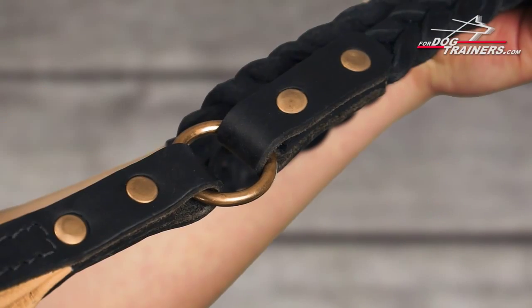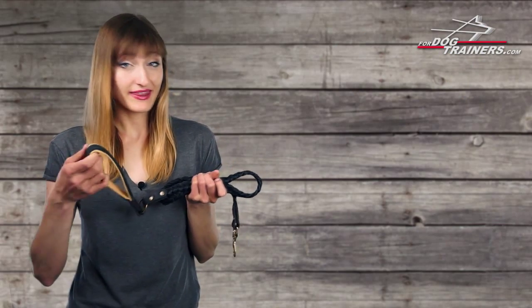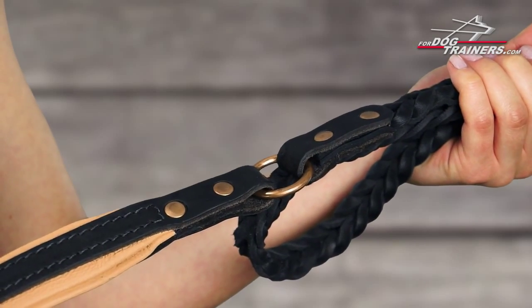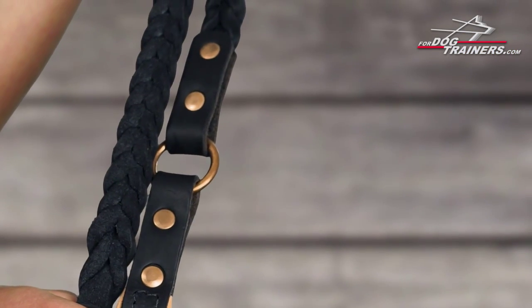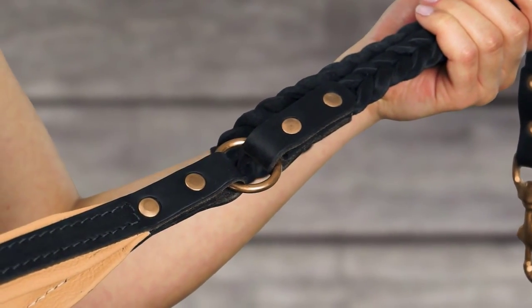A welded brass O-ring connects the handle and the leash's body. The ring allows you to bend the handle in all possible directions, which means the leash won't be torn at this stressed point. Please note that all the joints are secured with brass rivets — non-corrodible and really strong.